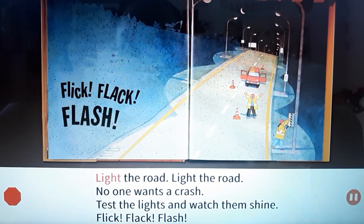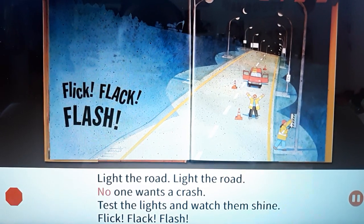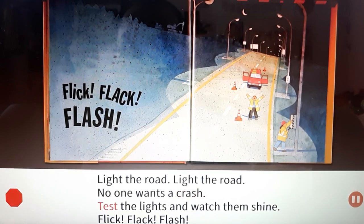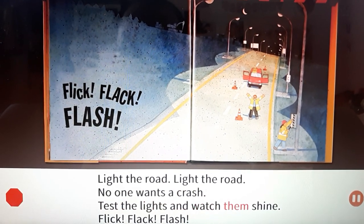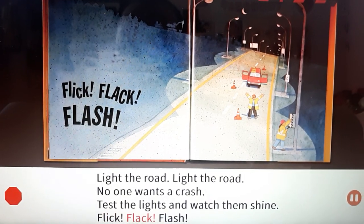Light the road, light the road. No one wants a crash. Test the lights and watch them shine. Flick! Flack! Flash!